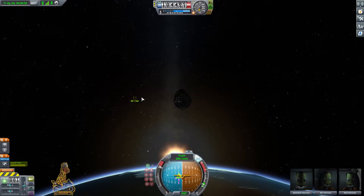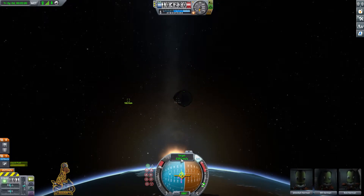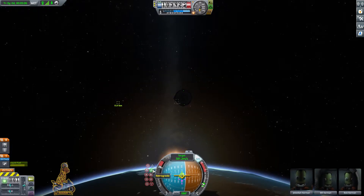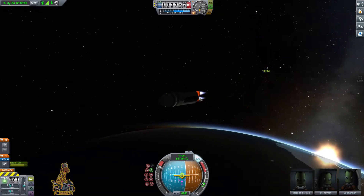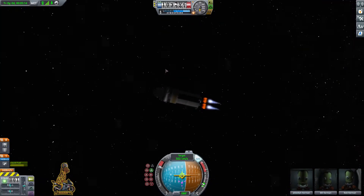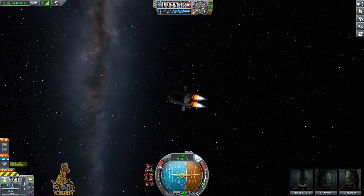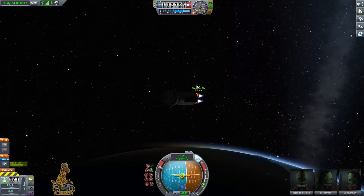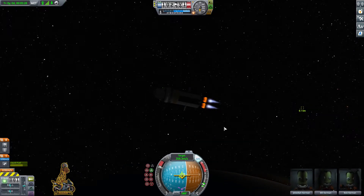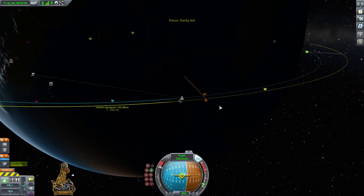The station was going about double our speed — around 2,000 versus our 1,000 — so we need time to speed up. We're going to put ourselves onto the retrograde marker, make sure we've switched over to target mode, so we can see the retrograde burn relative to the target. We want to cancel out our velocity in comparison to the target, pointing towards retrograde, so that we're going at the exact same speed as it.